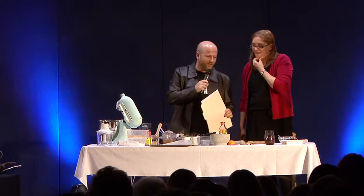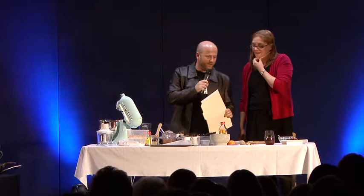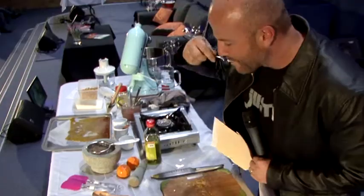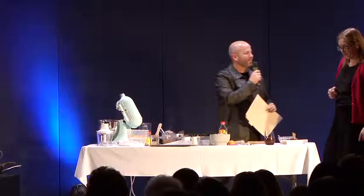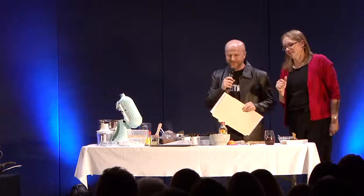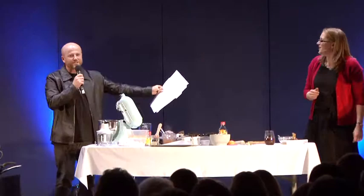That is fantastic. Now on the morning shows, the hosts always get to taste. Absolutely delicious. Let's give Kate a round of applause. Thank you so much.